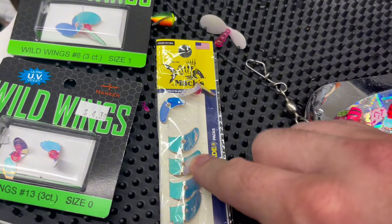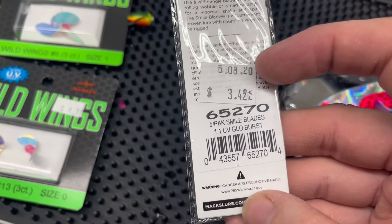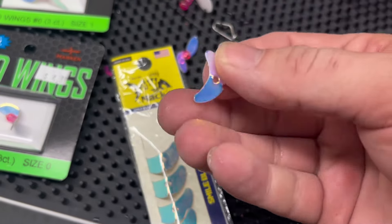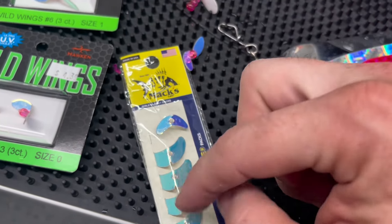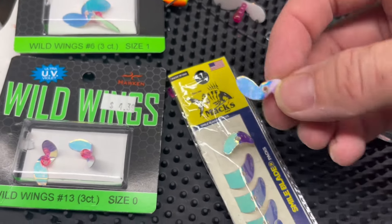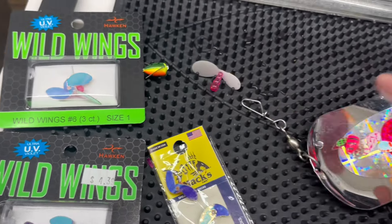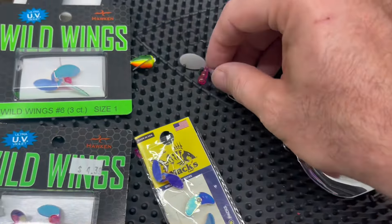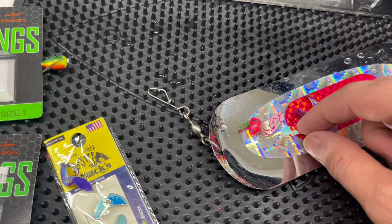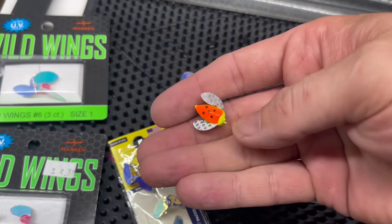Here's your normal regular size smile blade — this is a 1.1 in the glow burst color. That smaller one is a 0.8 — two great sizes for smile blades. This is a size zero of the wild wings; size one is what we showed in testing. Here's a regular size shaker wing and a micro one. And lastly, a size 12 spinning glow.